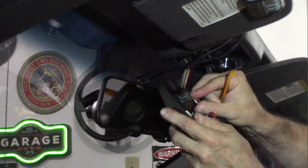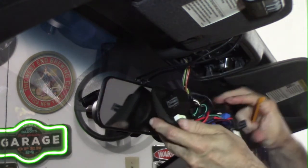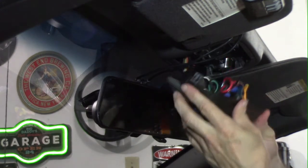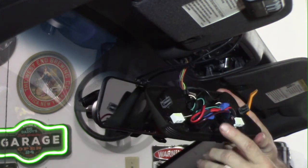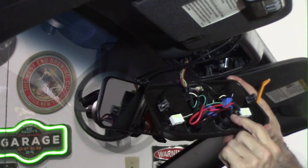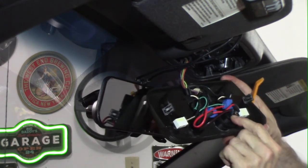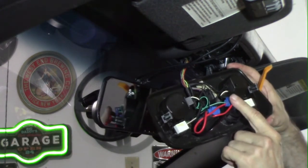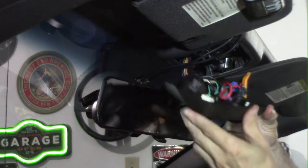Then wiggle that back in, snap it in, do your other side and you are done. I'm going to make sure I didn't disconnect anything. I've got a switch that's supposed to connect up to my USB plug, but I've got to tap a different power line because it is affecting the lights.